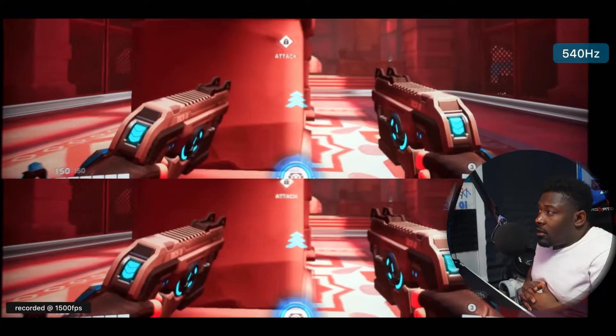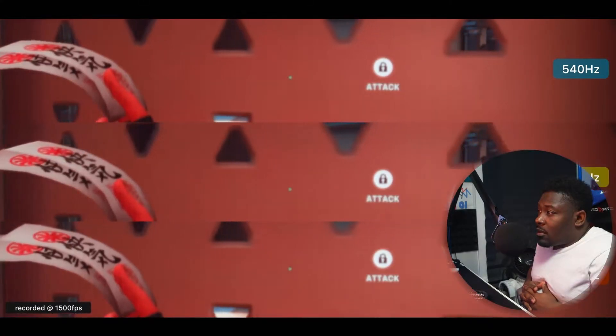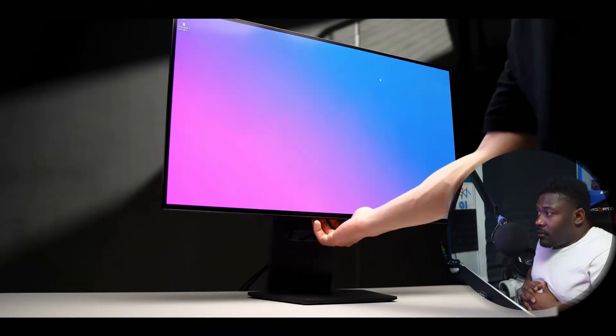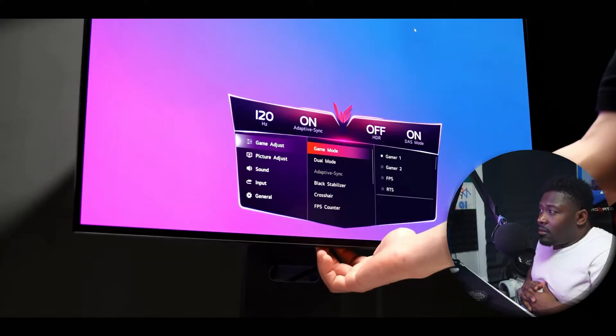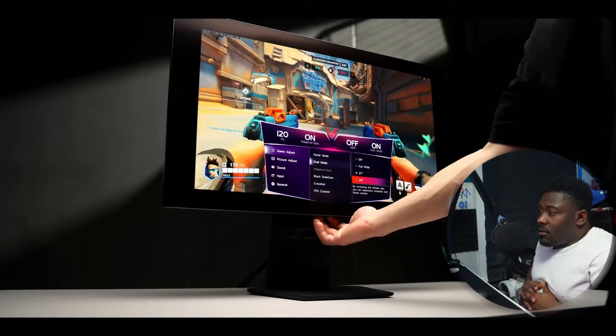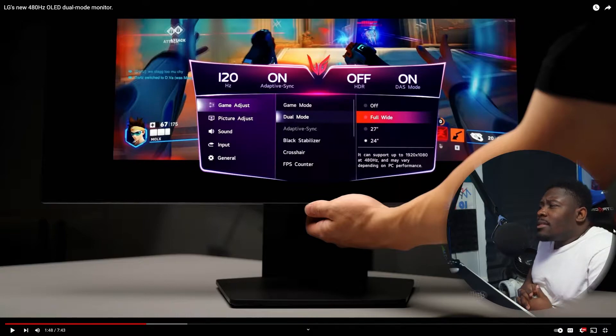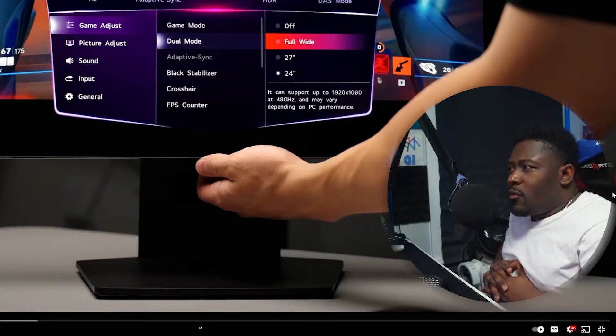Going from 240Hz to 480Hz is an extremely worthwhile jump. A lot of people like to meme on 500Hz gaming saying it's a waste, but no one is saying 500Hz will make you a professional esports gamer. If you're playing games that can run at those frames, why not? You see much smoother animation and it's easier to keep up with fast-paced games. In the 480Hz mode you actually have three options: 1080p across 32 inches, 27 inch, or 24 inch for a more typical competitive size.